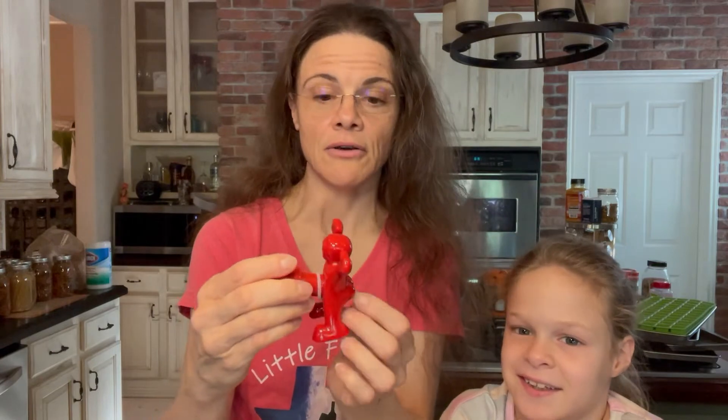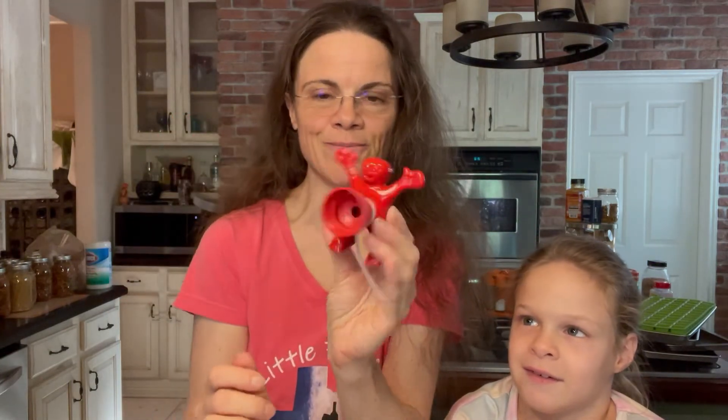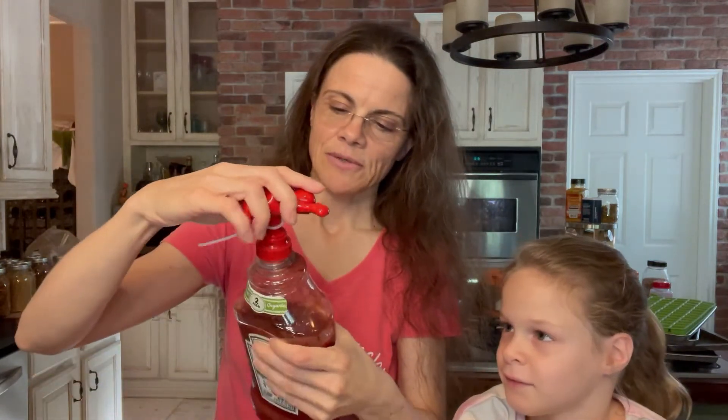So this is the famous Mr. Perky, available on Amazon. I will put the link in the description below. But first we are going to hook it up to that Heinz tomato ketchup bottle — I've already washed it, it is clean. Let's see how that works.